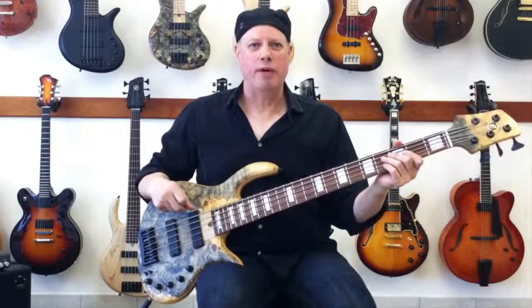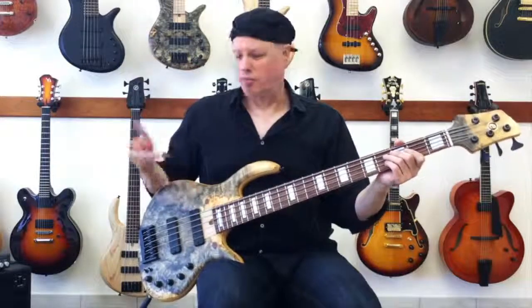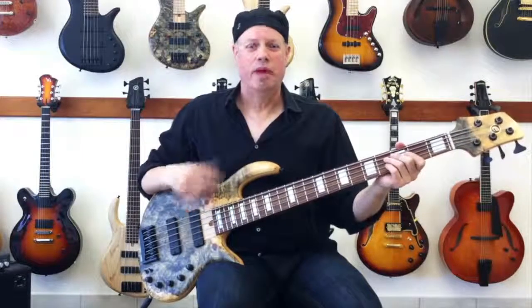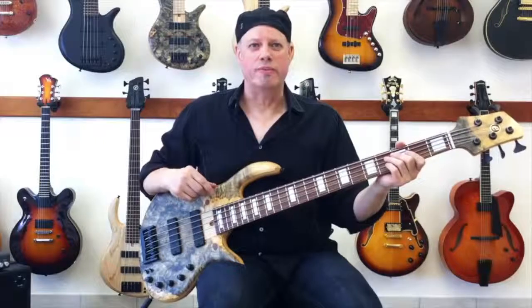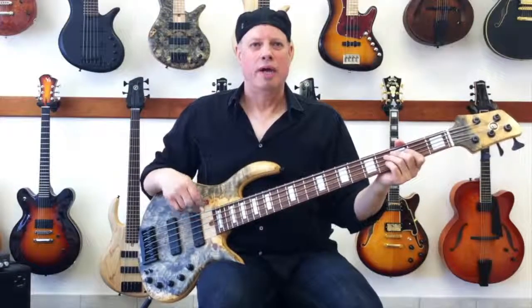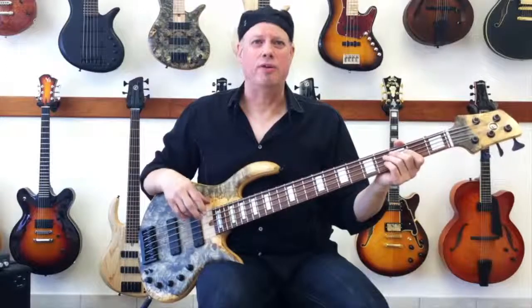It features a swamp-ash body, and this particular bass has a beautiful Buckeye top. The neck is hard rock maple, and the fingerboard is Indian rosewood. The electronics are all Bartolini, with soap bar pickups and a 3-band active EQ preamp.